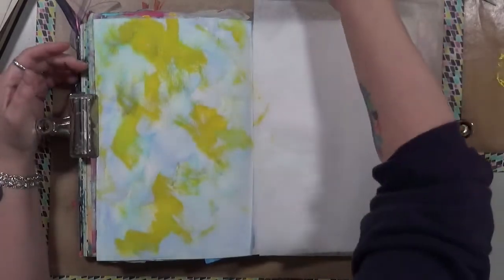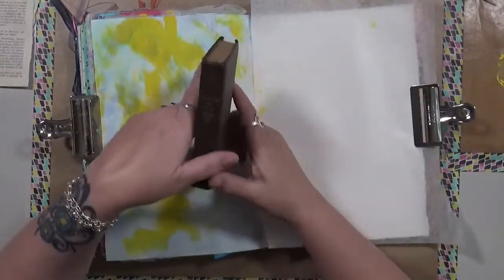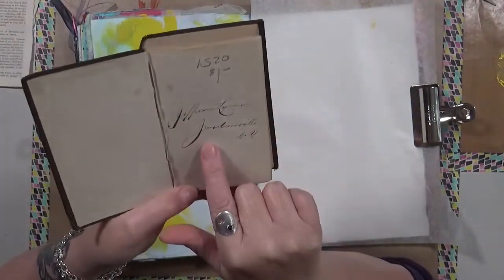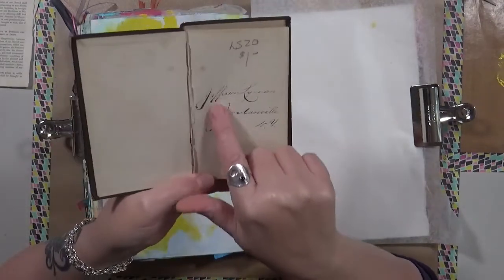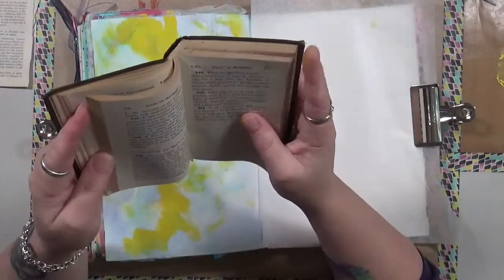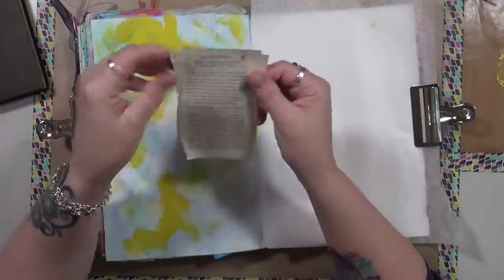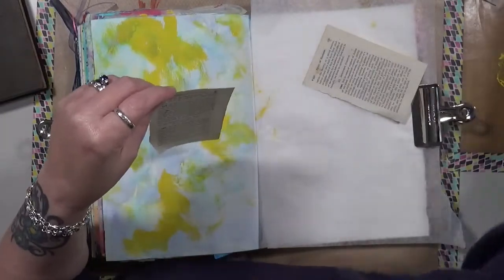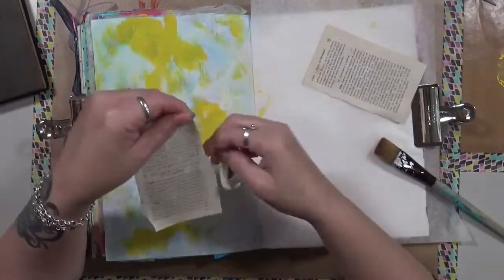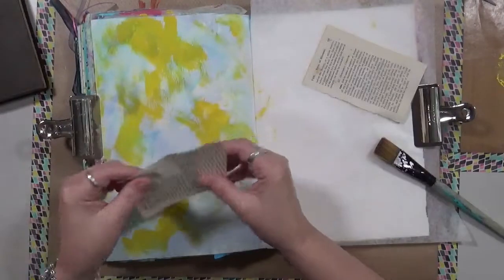That's dry. Our next step is 'add one piece of ephemera.' I have this old book — I found it for a dollar at a thrift shop. It's called 'Discipline,' from 1872. There's nothing really important in it, so I'm going to use a couple of pages. I always like to take off the white space, so let's put down some ephemera.